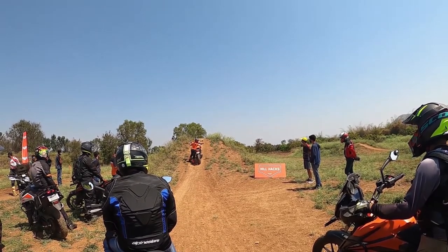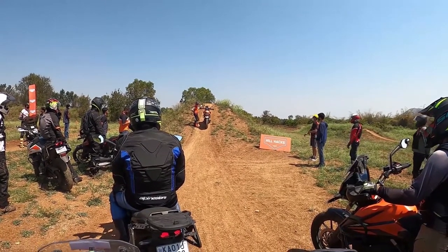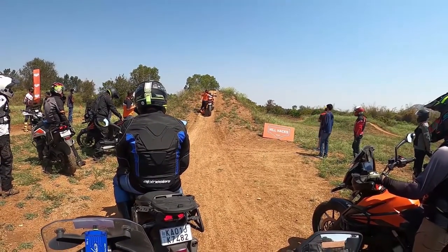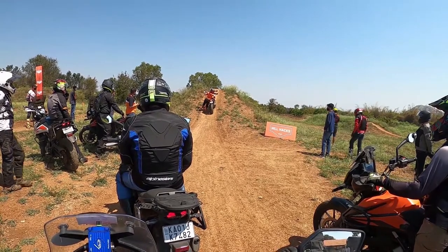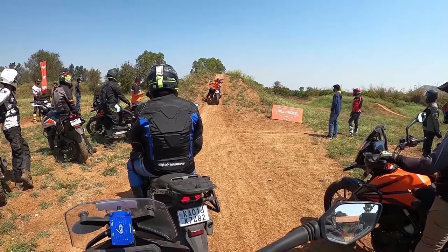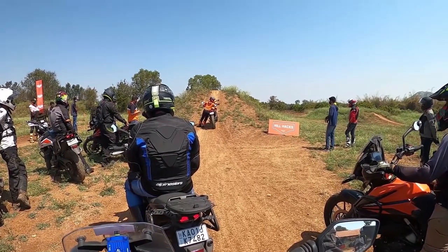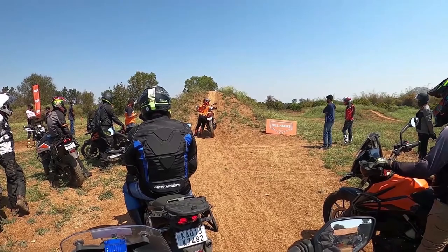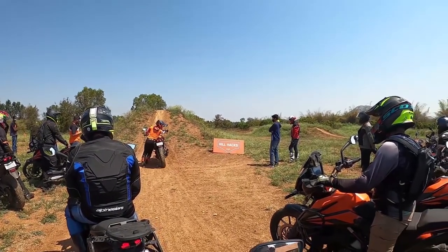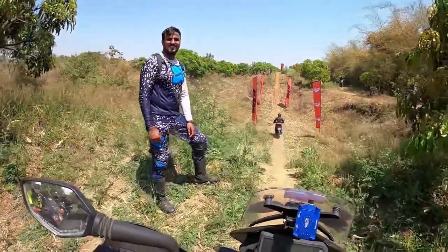I did it too, but it's more challenging than you think. Over here you are seeing it on screen and it doesn't matter much, but when you are on the course, on the trails, doing something like this practically — that's when you figure out what's wrong, what's right, what's the best method. This is a hill drop.